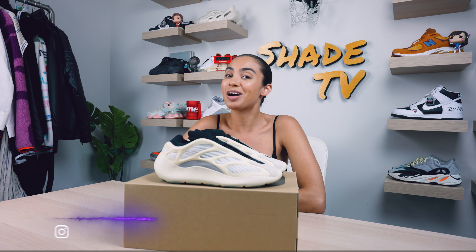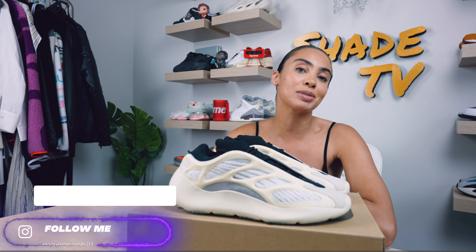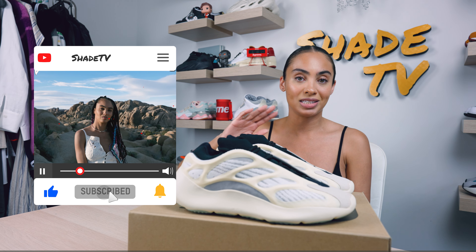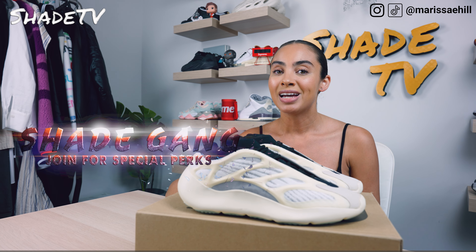Welcome back everyone to another unboxing and review. If you're new to the channel, welcome. Be sure to hit that subscribe right now, give this video a thumbs up, and if you have any comments or questions feel free to leave those down below. Hit that notification bell because we do have a ton of heat coming out that I don't want you to miss out on. Also be sure to check out that join button for amazing membership perks as well as our merch store.